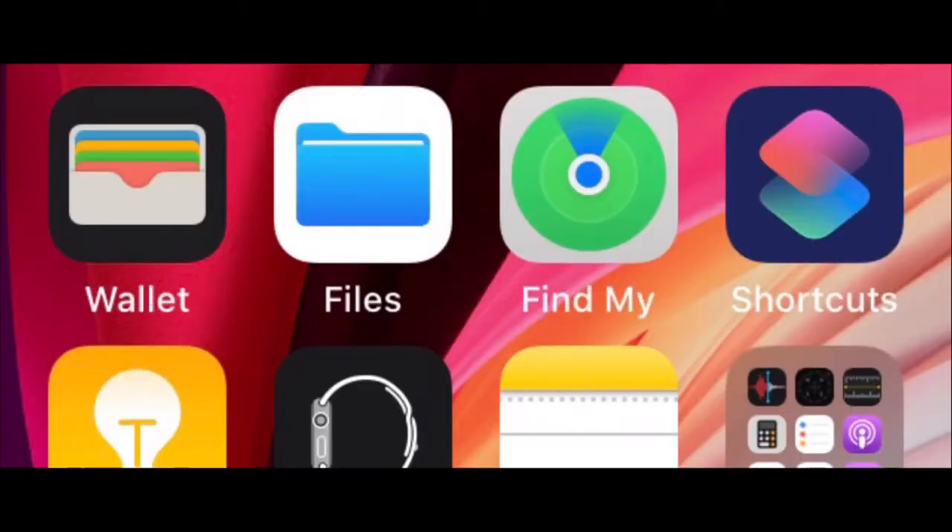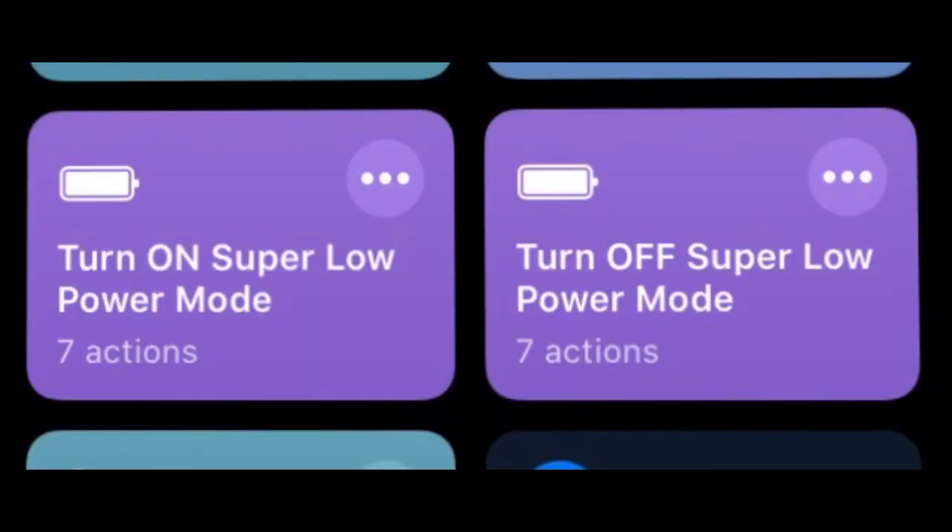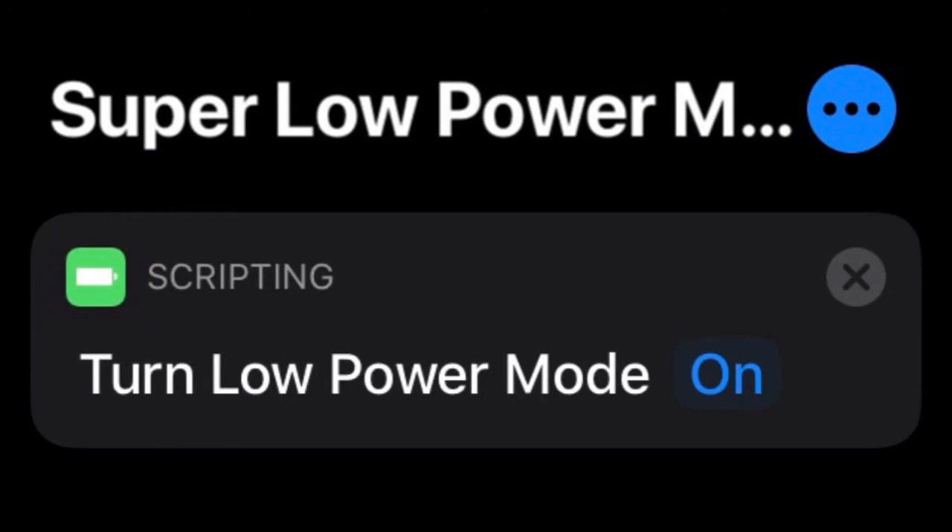Now tap on both the iCloud links in the description — it will add two shortcuts to your Shortcuts app. The first one is for turning on the super low power mode, and the second one is to turn off the super low power mode.